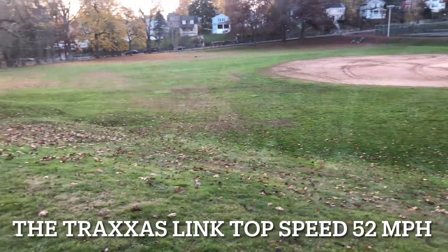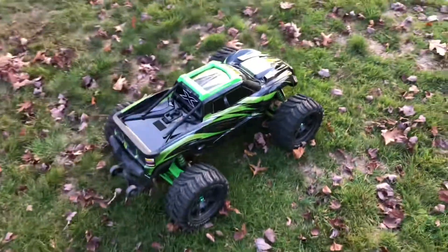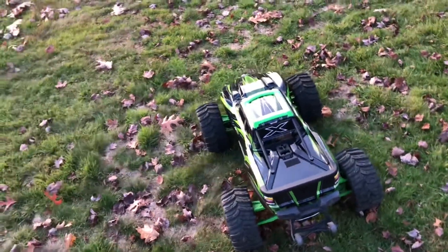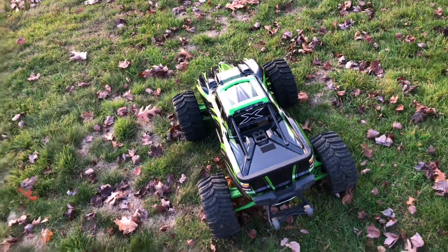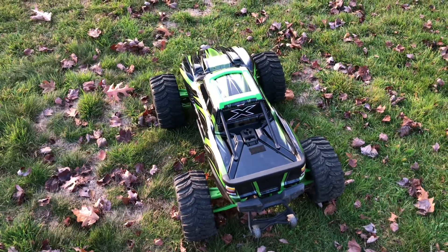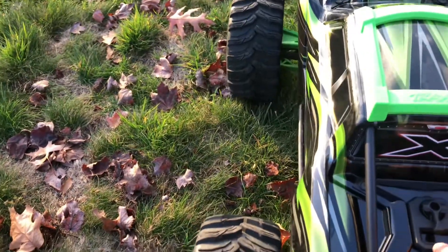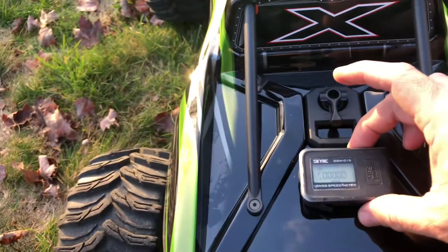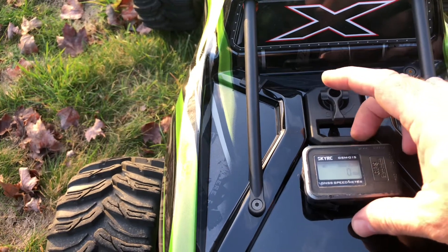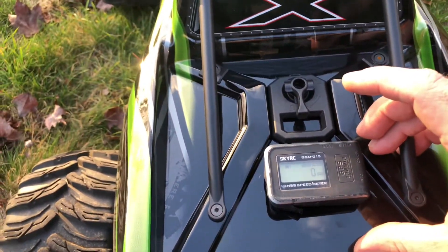With the telemetry, I reached almost 50 miles per hour. Now I'm going to put the GPS and see if it works as expected, because I want to know if I can trust the telemetry. I'm going to mount the GPS on the back and watch the speed — it's at zero miles per hour right now. Let's see how accurate the telemetry is.